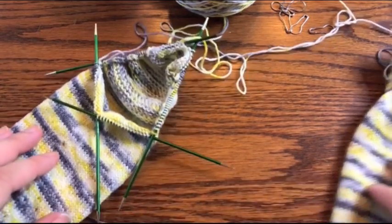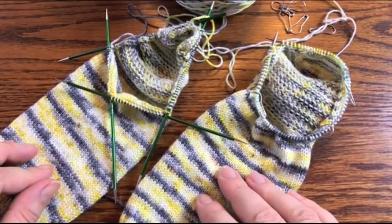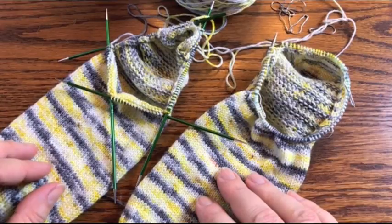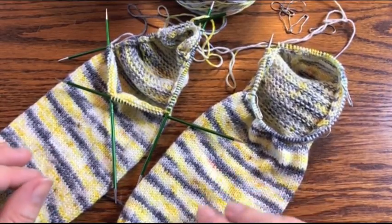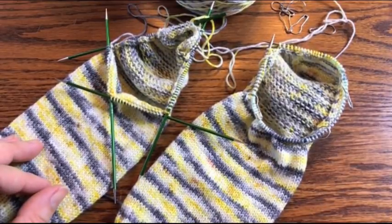That's it — I hope that was helpful! If you have any questions or concerns, hop on over to the Facebook group 'Learn to Knit With Us' and either Louise or myself, or one of the other proficient sock knitters there, will be happy to help. Have a great day and happy knitting!